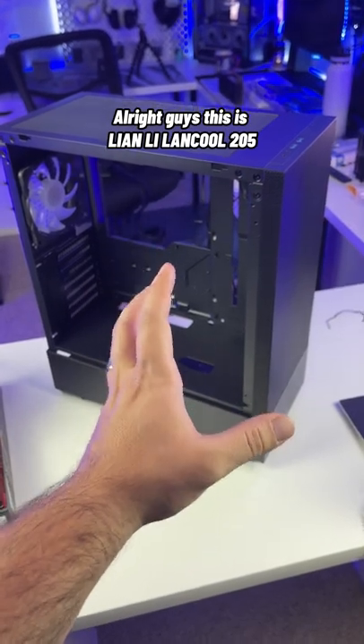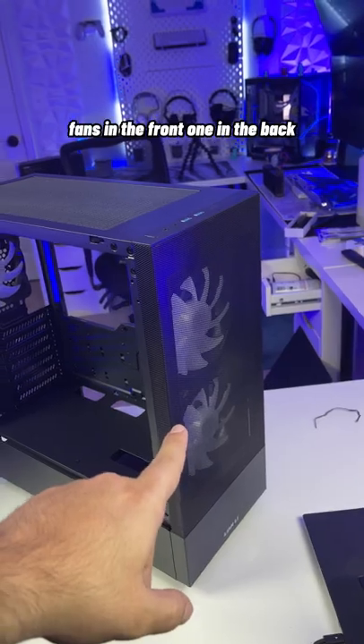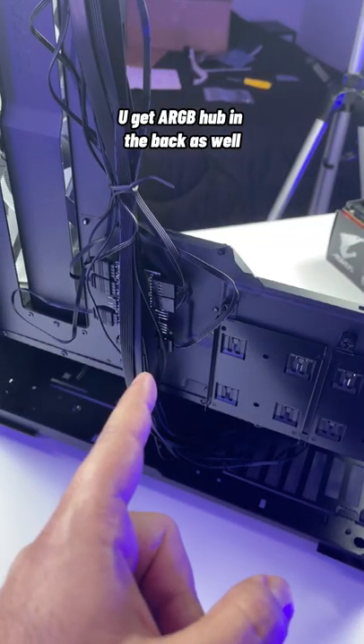All right, guys, this is the Lian Li Lane Cool 205, and this might be the best case for $100. You get two 140mm fans in the front, one in the back — great airflow. You also get an ARGB hub in the back, all included for $100.